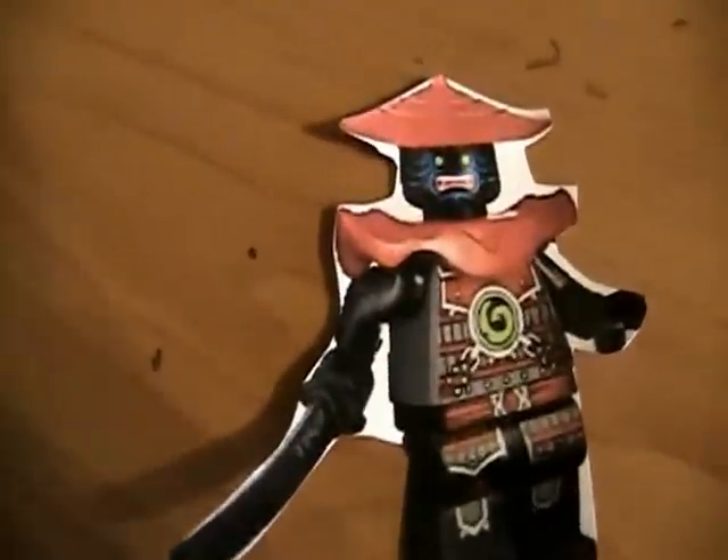Hey everybody, this is NinjagoFan8, and today I am going to show you some pictures that I printed off of the internet of the new Ninjago series. It's coming out in 2013. So first we have a blue stone army warrior. I just call him blue because he has the blue face paint.